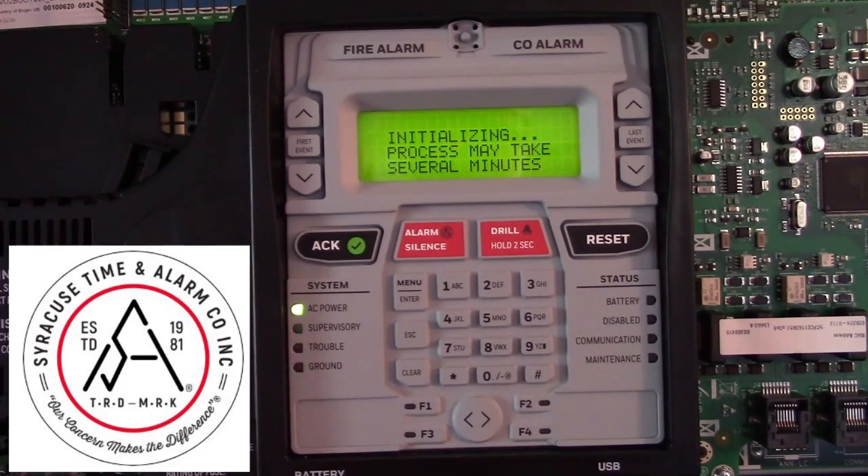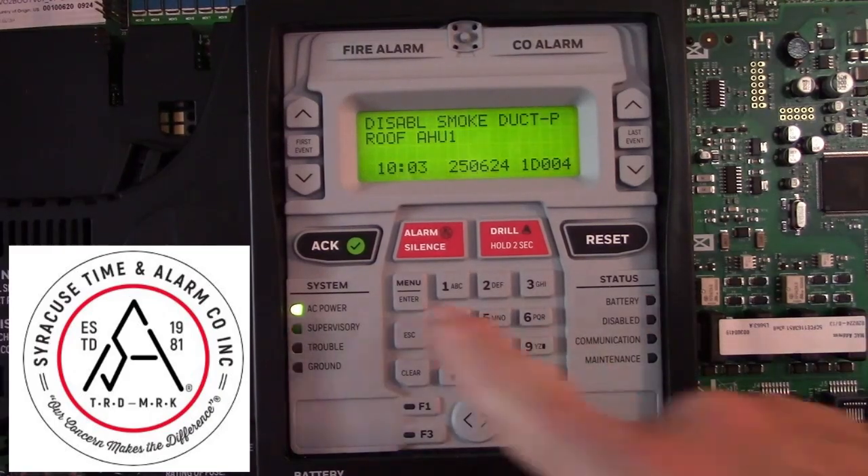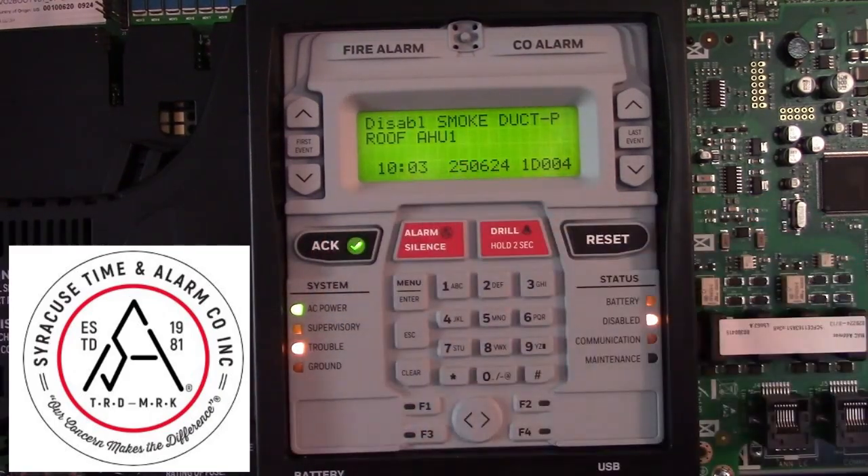Then it will initialize the SLC, or the signaling line circuit. Once it's done, it will show that it's disabled and you can acknowledge that trouble.